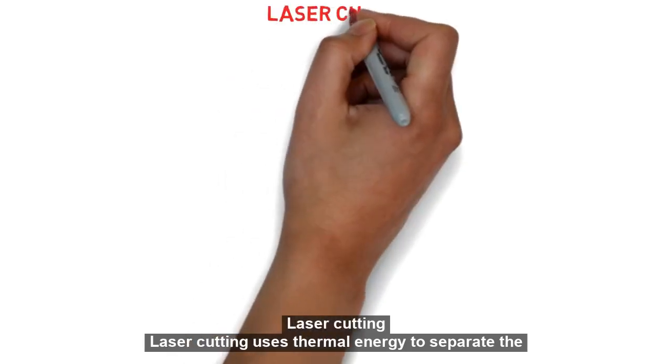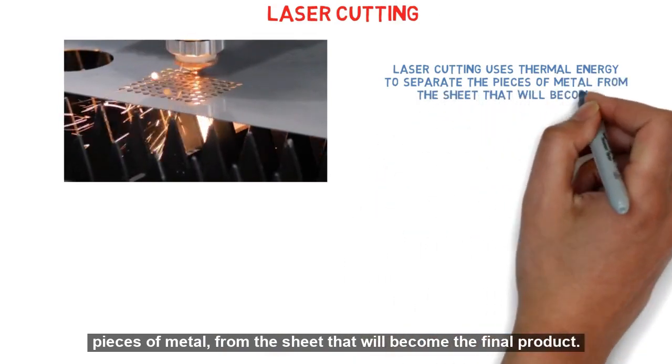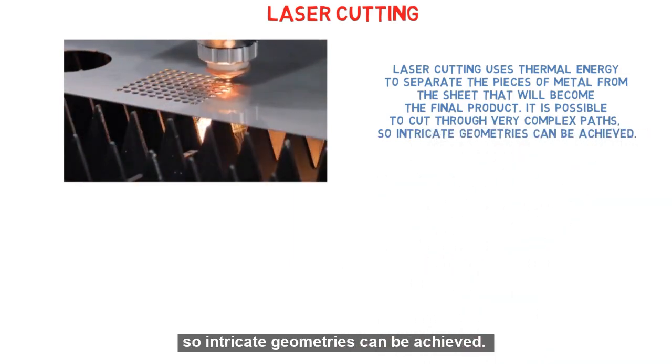Laser cutting uses thermal energy to separate the pieces of metal from the sheet that will become the final product. It is possible to cut through very complex paths, so intricate geometries can be achieved.